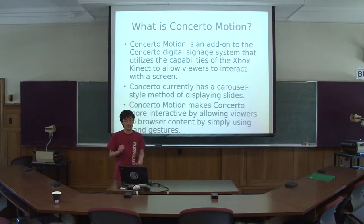Right now it has this slideshow carousel style method of displaying slides — display one slide for eight seconds, then the next for ten seconds. Concerto Motion makes it more interactive by allowing viewers to manipulate content using hand gestures, so you can actually browse through content like you've seen with the Kinect playing games and interacting with the Xbox dashboard. The idea is to bring that kind of interaction to Concerto.